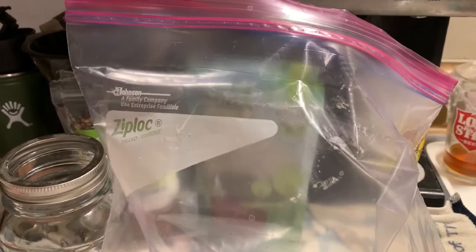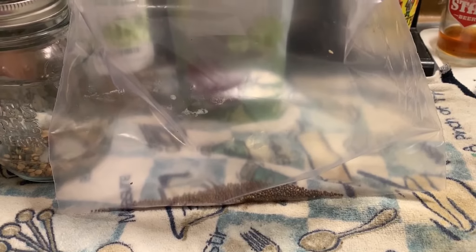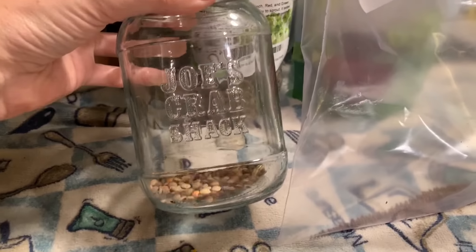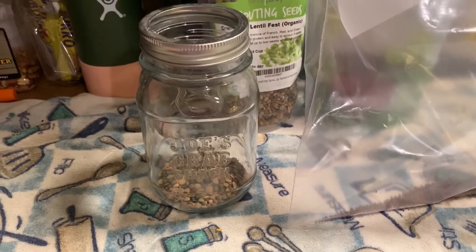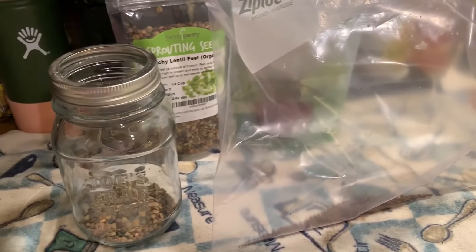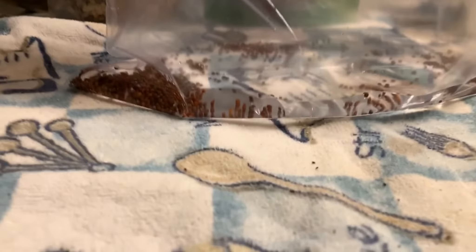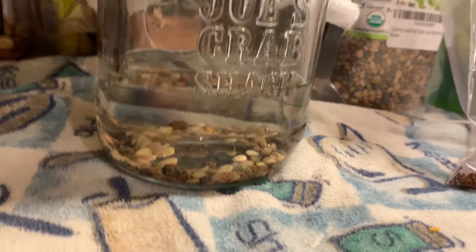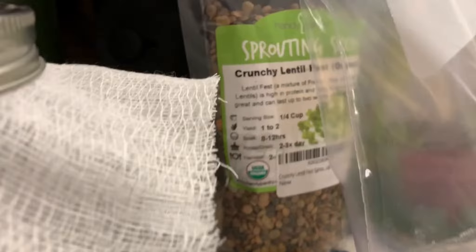Most containers should work, so I'm putting the broccoli seeds in the ziploc bag — just a little bit — and I'm putting the lentil seeds in this jar. Again, I don't want to do a ton, but you can do a lot. It just kind of depends. The directions are on the bags for how much water and all that. The very first thing you do is soak them.